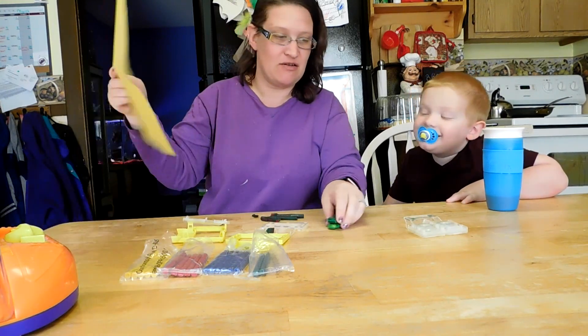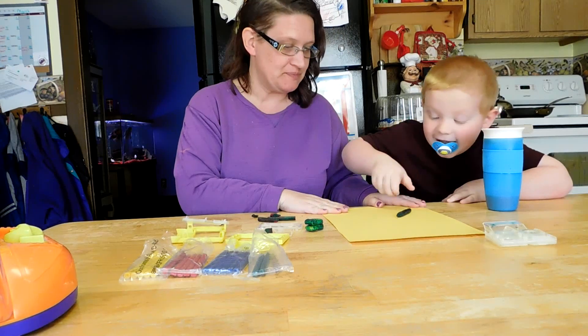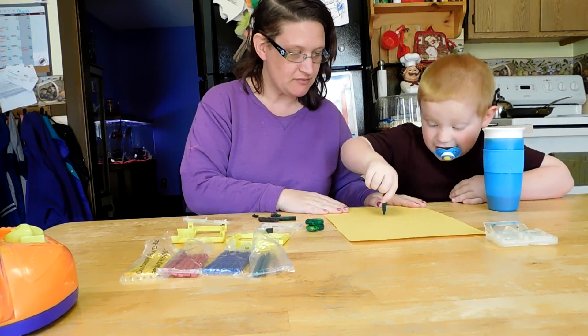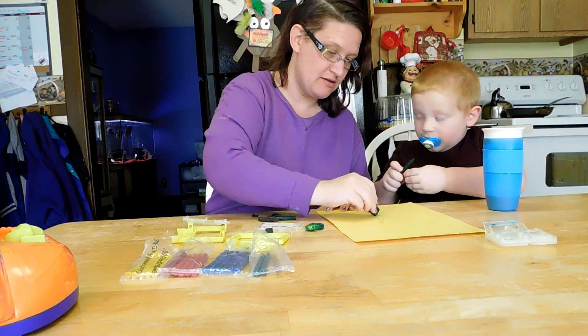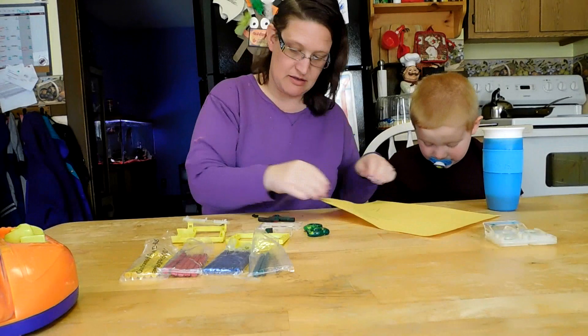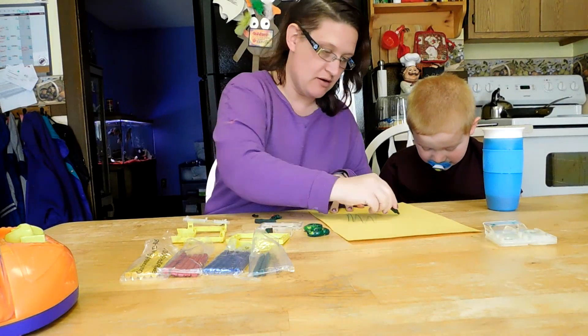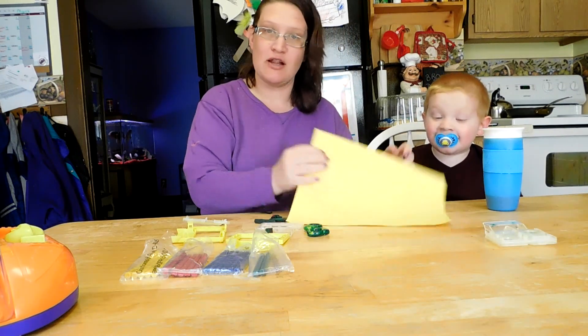Daniel, can you test them out on the piece of paper and see if they color? Ooh, the rings color as well! These are still a little warm — that's probably why they color beautifully.